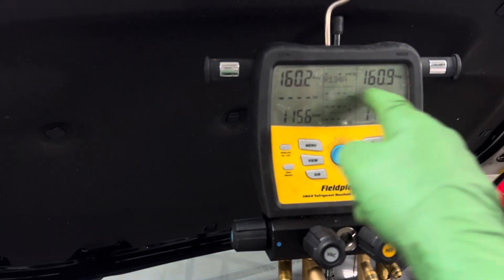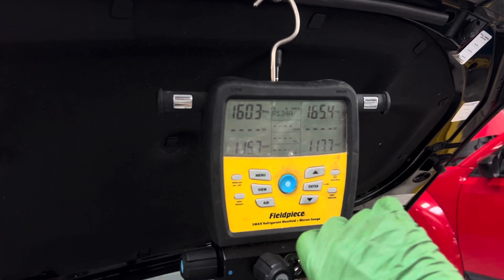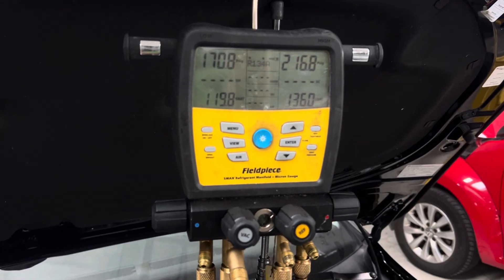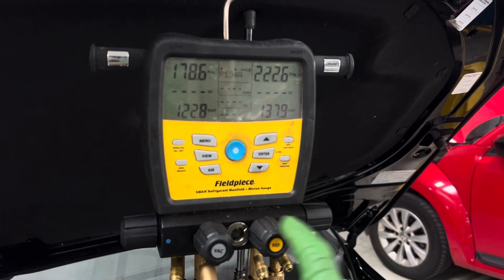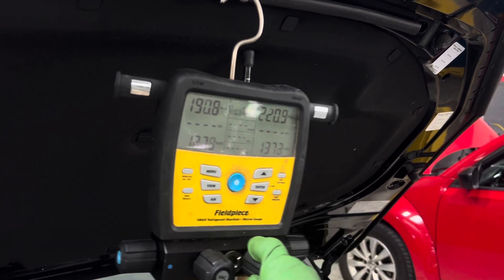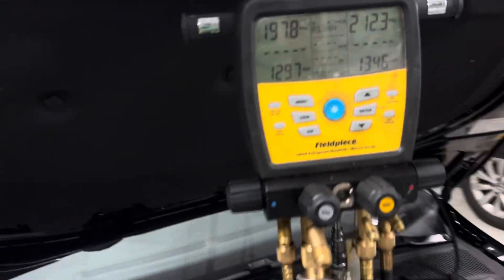We're at 160 and 160 — nothing will happen because I turned off my flow of nitrogen. Let me give it a little more nitrogen. Remember, I cannot test the system because they have no transmission fluid, so I can't run this vehicle for a test. A little bit more — I don't care if I go a little bit over 200 on this vehicle. That's good enough for government work.